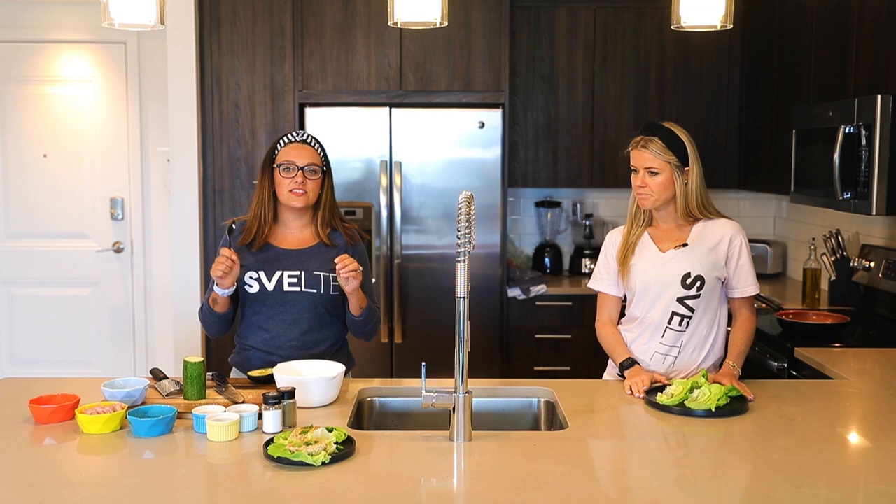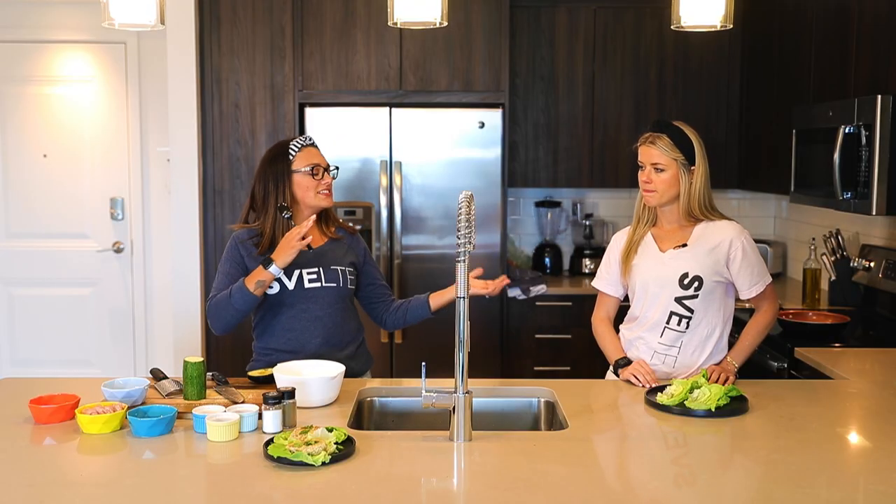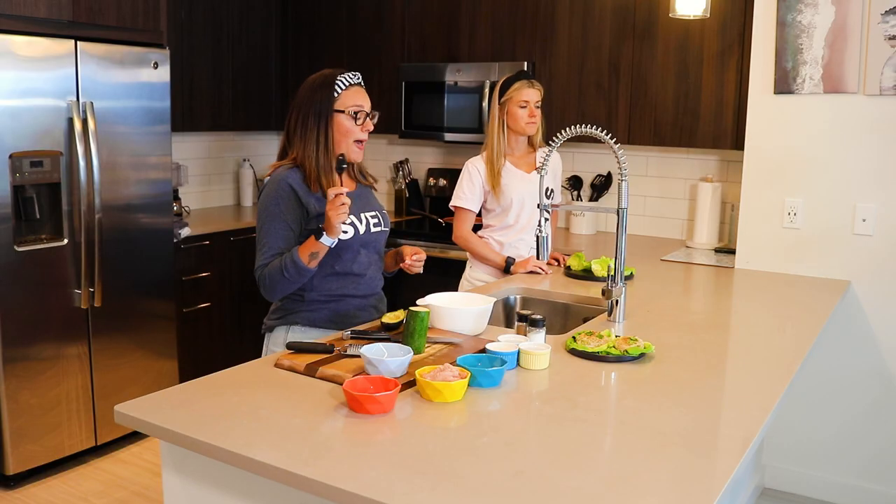All right, so real quick, this is what's going to happen. I'm going to mix everything together and tell you how much of each ingredient we're using and what they are. Grace is going to tell you some benefits, and then we're going to cook them up.